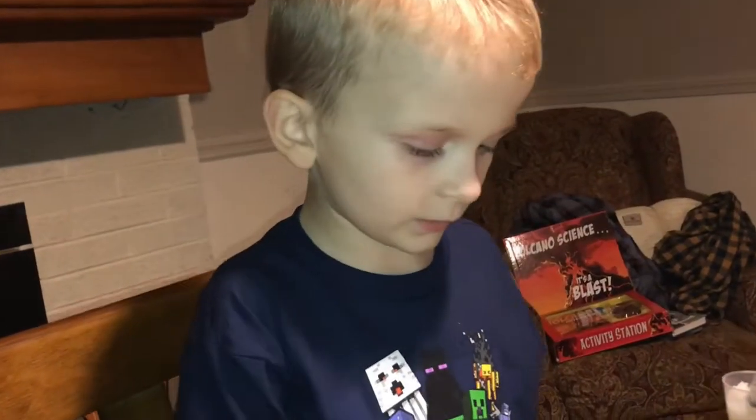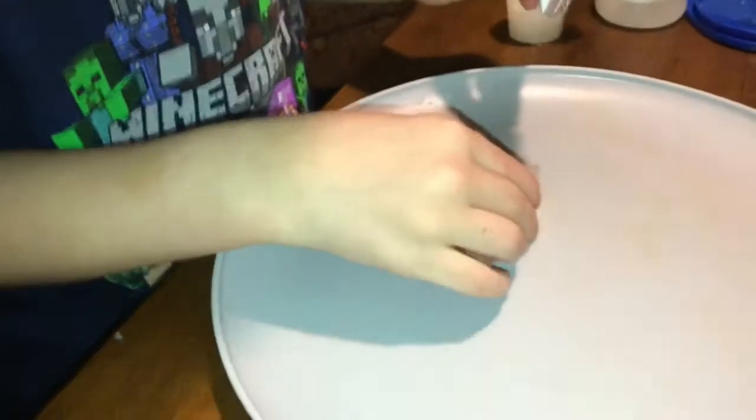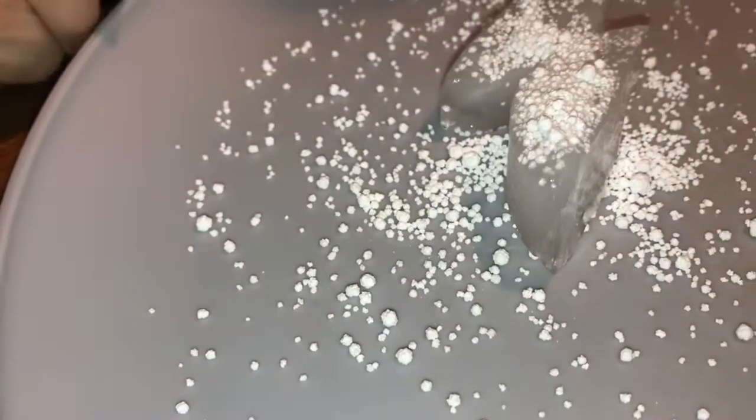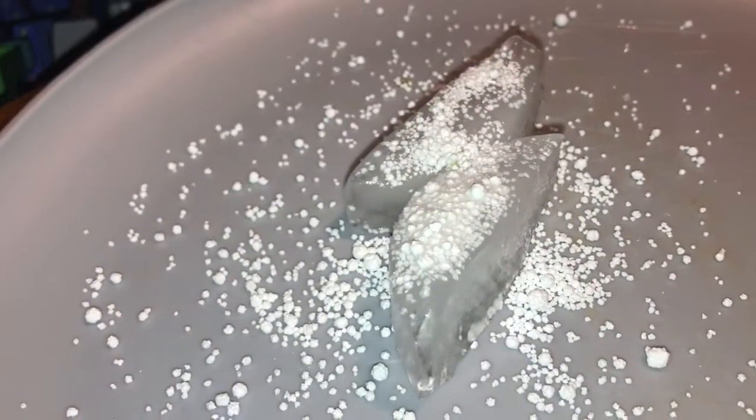Now the next one is pretty easy. You get two pieces of ice and pour some crossy cool ice on it. Put it on! That's weird. What's happening? They're moving! They're moving! Look, they're moving! Some of them are gone. Awesome!